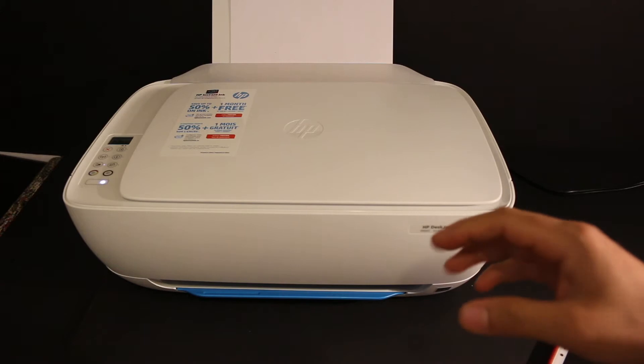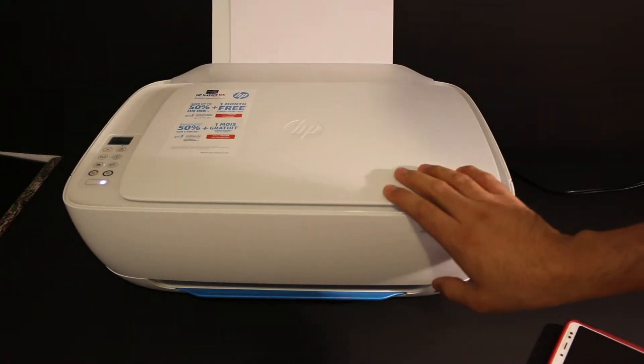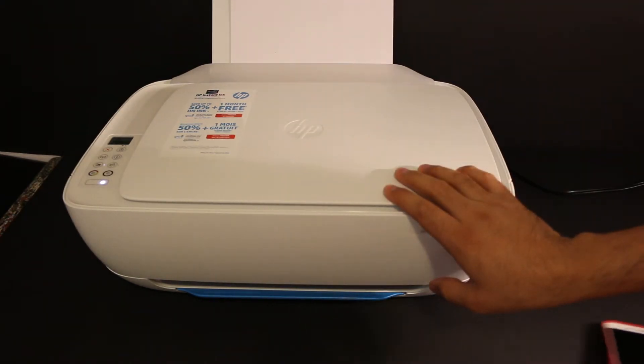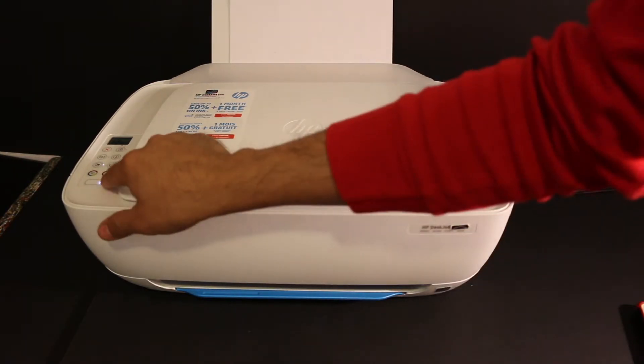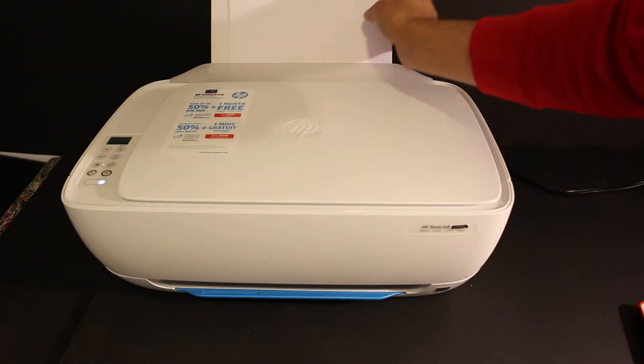Today I'm going to show you how to do the Wi-Fi setup of your HP DeskJet Ink Advantage 3636 printer. First, we need to switch on the printer, so press the power button.